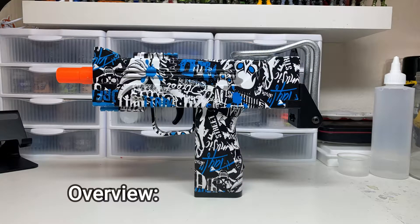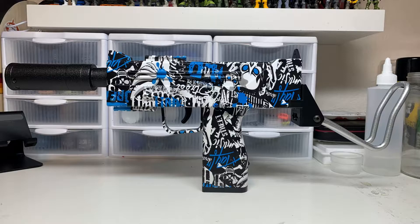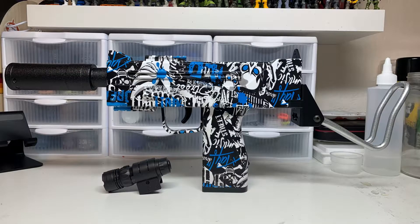The blaster comes in a blue, black, and white graffiti paint job. On the front is the orange tip where you can put on the suppressor attachment. On the back there's a fold-out stock. On the bottom there's a rail for the laser attachment, but the laser can't actually fit on the rail, at least for me — it doesn't even fit on the blaster.